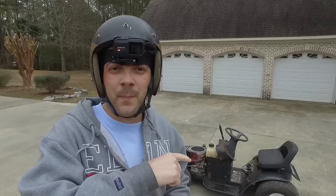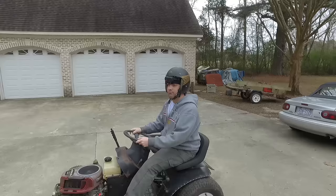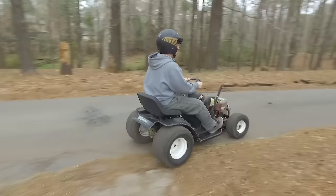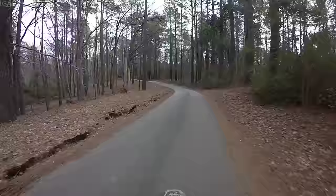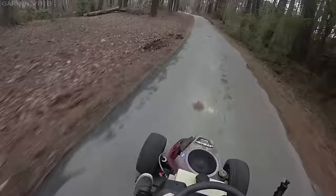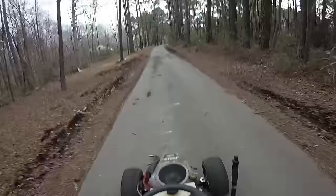Good morning, people on the internet. We got the belt on, time for a top speed run. Wish me luck. Oh, it's so scary! Oh, there's so much play in the steering wheel — that's not what you want, guys. But she can take off, that's for sure.